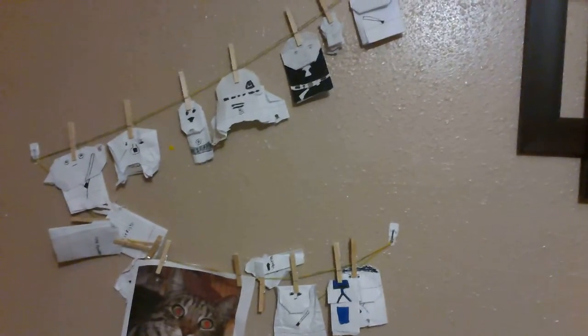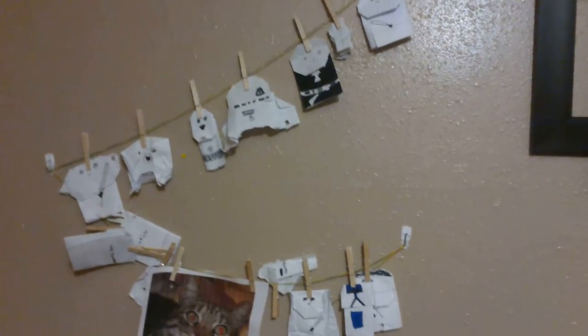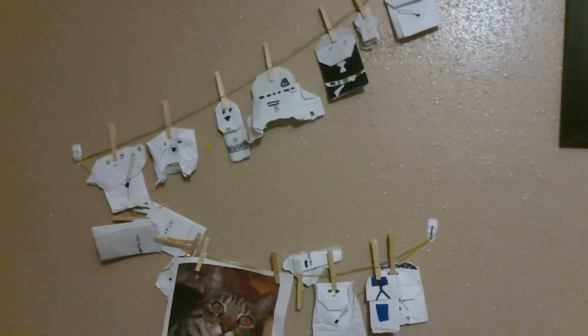So more of my kids' art. I use Command Brand — which you should pay me for this, Command, because I'm using your product. I use their clips and yarn and clothespins, and that way I can hang up whatever kind of oddly shaped creations my children bring home, or if they bring something that is not exactly paper.